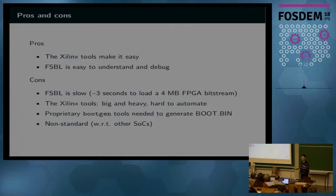This Xilinx workflow has some advantages: it's supported and documented, the Xilinx tools make it easy with wizards and clicks, and the FSBL code is simple to understand. On the other hand, it's not optimized — loading a relatively small FPGA takes about three seconds, which could be improved a lot. Also, the Xilinx tools are a pretty heavy requirement, especially for continuous integration. The proprietary bootgen tool is needed to generate the boot.bin, and this flow is completely different from other build flows used on other vendor SOCs.